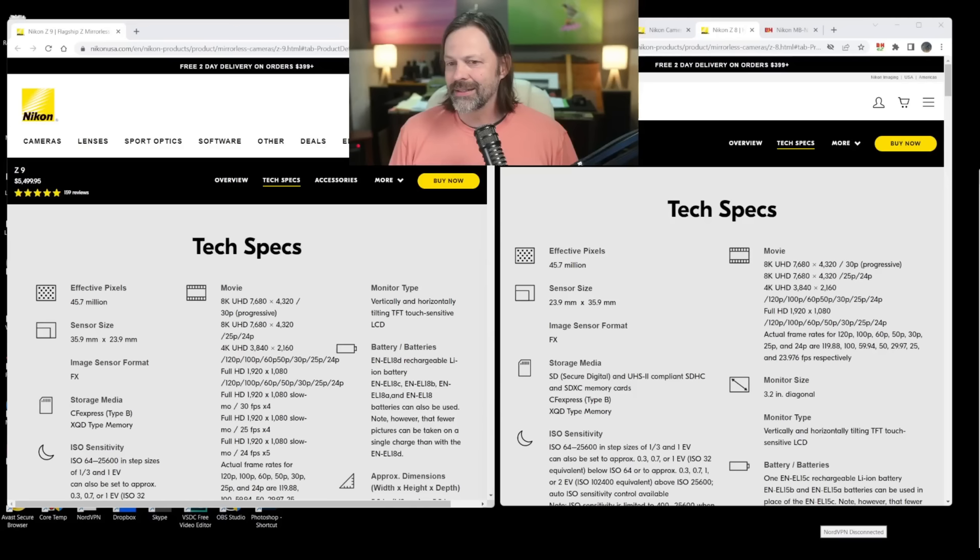There's one other thing to consider: the Z8 is a full pound lighter. For some people that's a big deal, and it could pair better with shorter lenses. I had a client shooting a 400mm f/4.5 on a Z9 and you almost can't balance it on a tripod. I think the Z8 is going to balance better just because it's a full pound lighter on the backside.